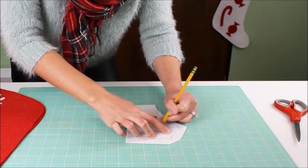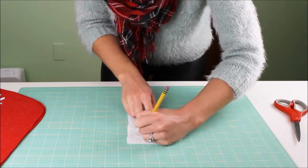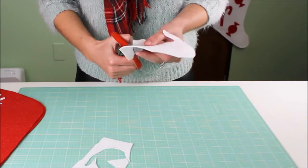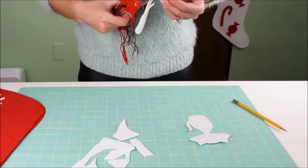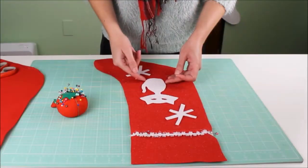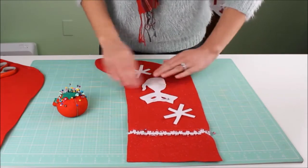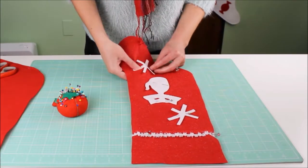I'm using the cat and star stencils to make a mid-century cat stocking. Trace around the stencils on your felt fabric and cut out the felt shapes. Then arrange each shape on the front of your stocking, making sure the glitter side is facing out. If you're going to sew, pin the shapes at least half an inch from the edge of the stocking to leave room for the seam, or hot glue them now.